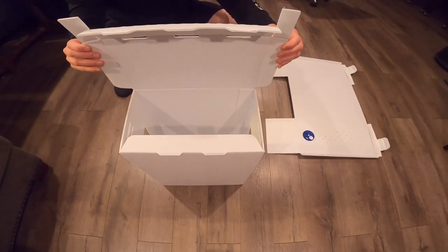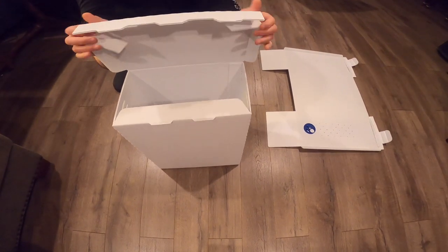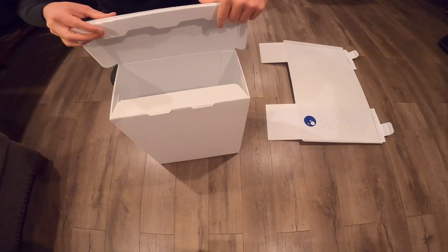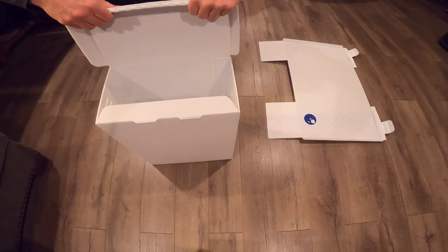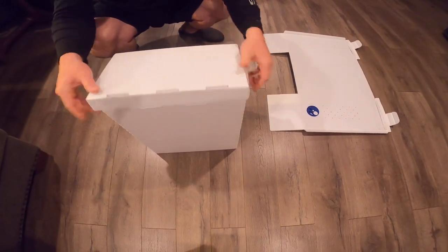Take the lid, fold these two pieces down and in, and then tuck this part under, and these things will snap into place like this.